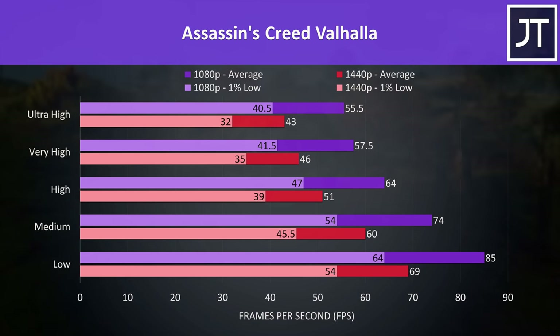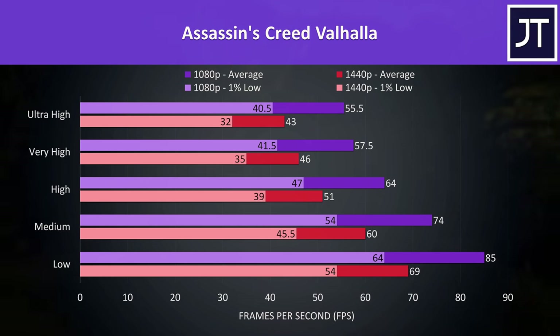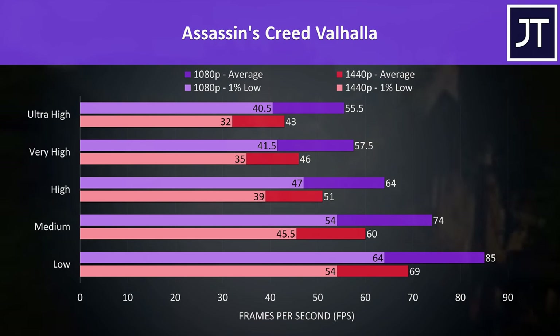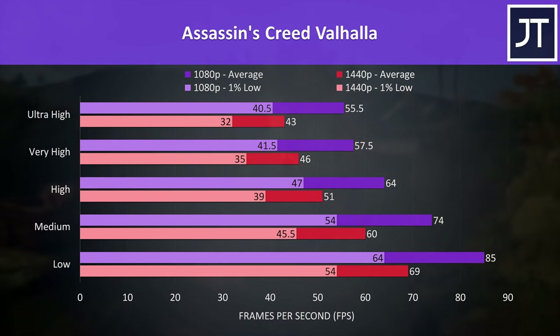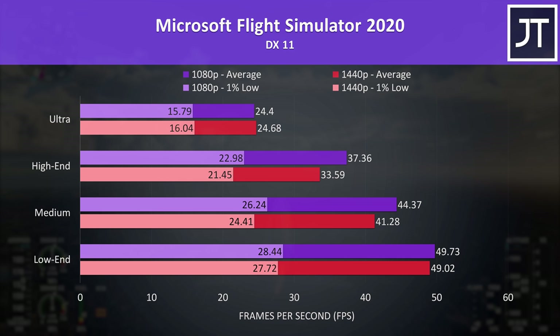Assassin's Creed Valhalla was tested with the game's benchmark. 1440p could hit 60 FPS at medium settings, while high settings was above 60 at 1080p. Most AAA games don't need super high frame rates like esports titles, so 1440p should still be usable with decent settings. Microsoft Flight Simulator was tested in the Sydney landing challenge — this test sees very little difference whether or not you lower the resolution, so you might as well run it at 1440p.